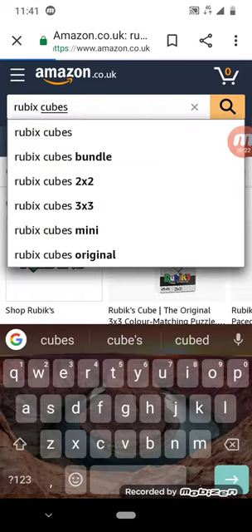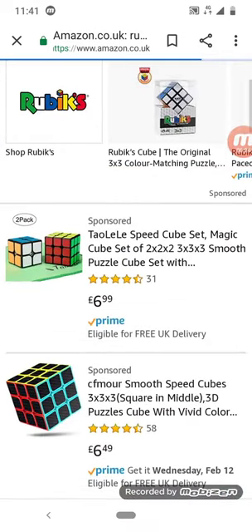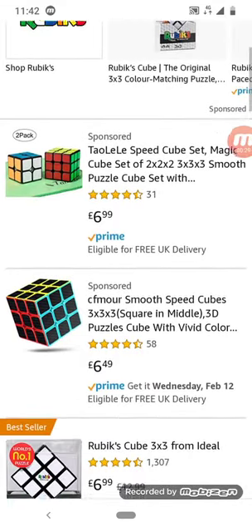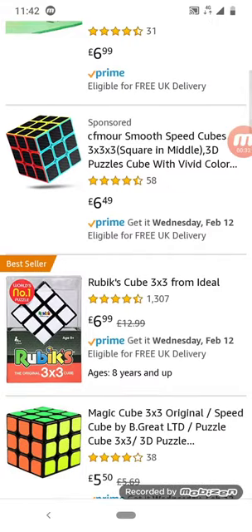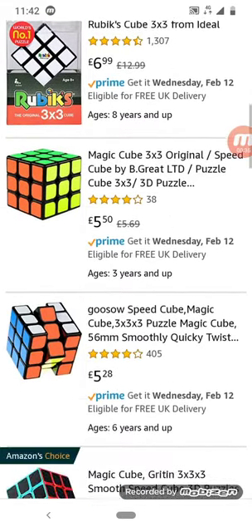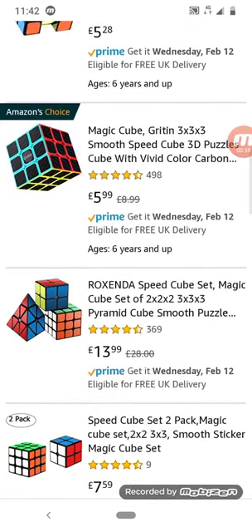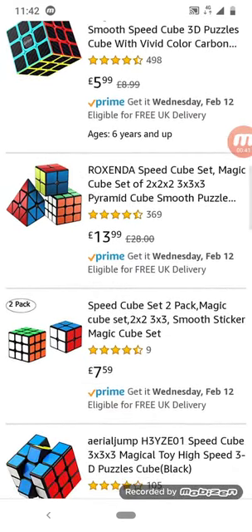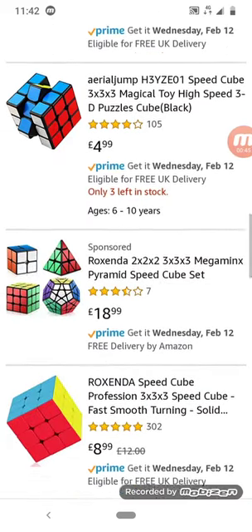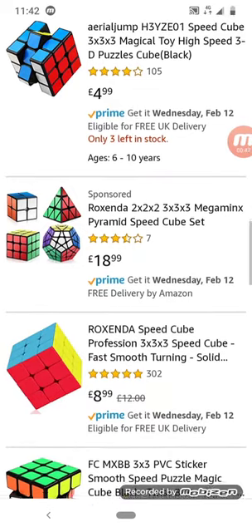I already know there's more than one type of Rubik's cube. There's a 2x2 — it has four panels, and the 3x3 has nine panels. I just tried zooming in but it doesn't work. Look, the Pyraminx — it's a pyramid as a Rubik's cube! And a 2x2 Megaminx.